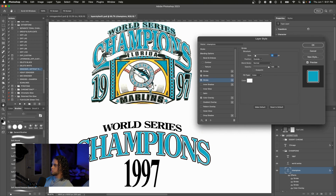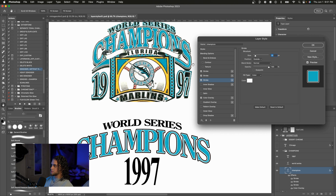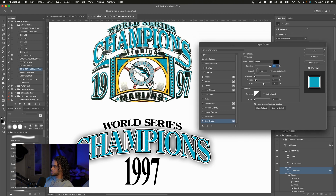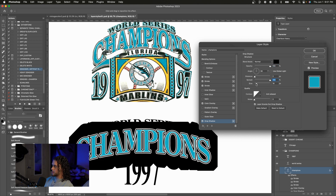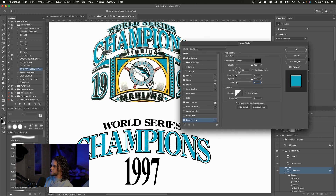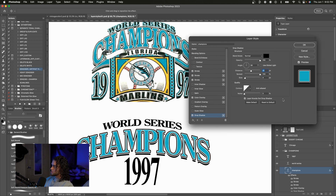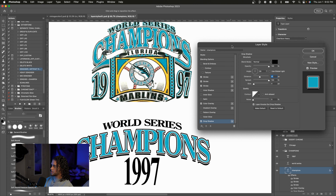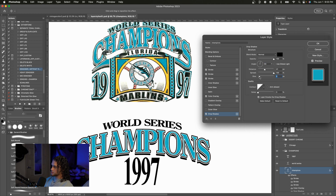We have one more thing — a drop shadow beneath the text. Turn on a drop shadow and you'll see this is not what we want. To fix this, go into the settings and turn the spread all the way up, make sure the size is pretty low — maybe around four. Then change the distance so we can see it behind all the strokes. This is basically putting a copy of our text layer behind all the effects. The reference has a bit of an angle and more size, so I'll adjust those settings. That is looking pretty good, so I'll press OK.